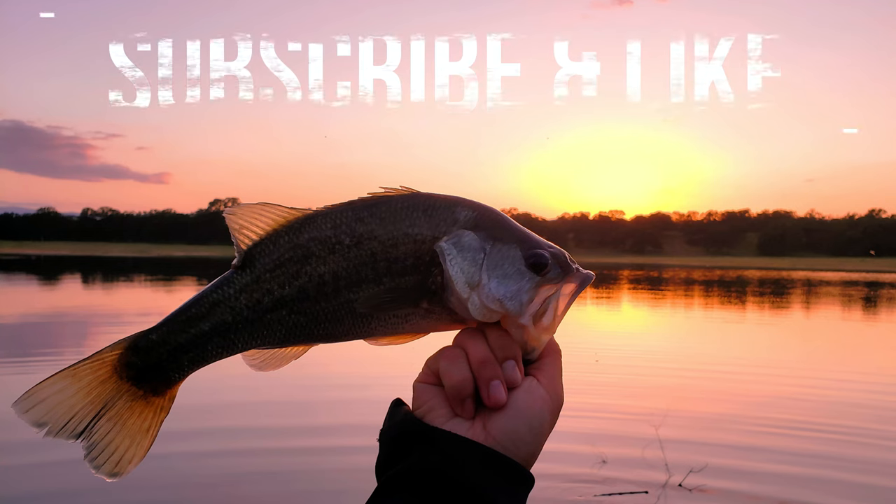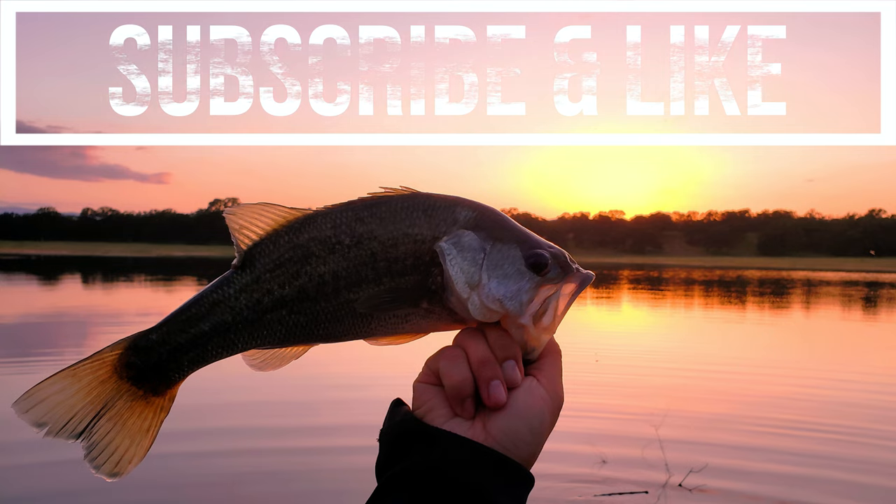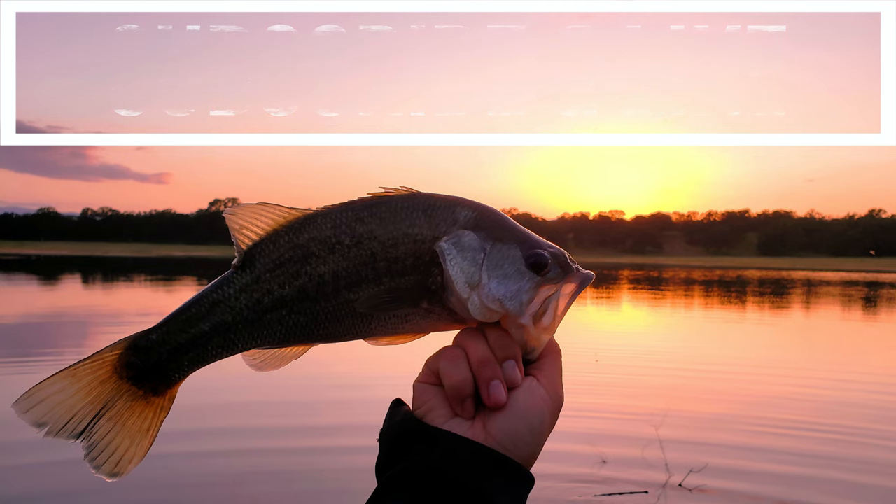Alrighty guys, I think I'm gonna call it a day. I've been out here for four hours and I've only caught two fish, and I don't think I caught the second one on camera. Head back to the car, rehydrate — I'll see you in the next video. Here we go!